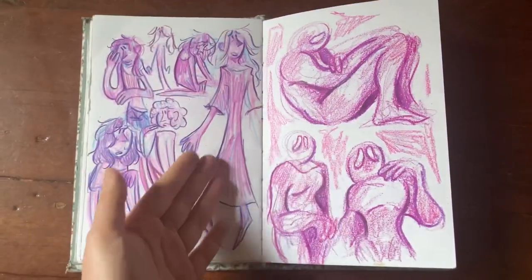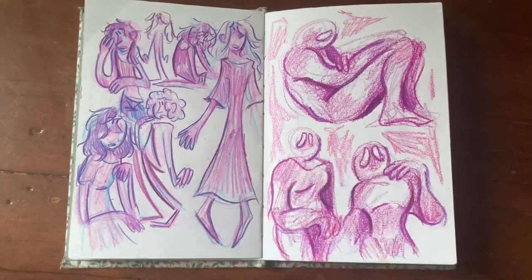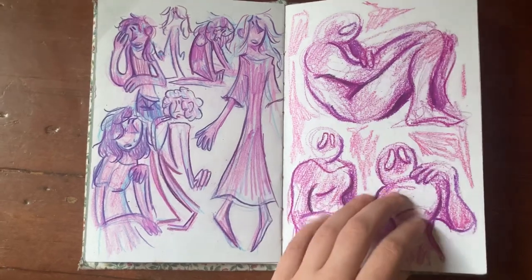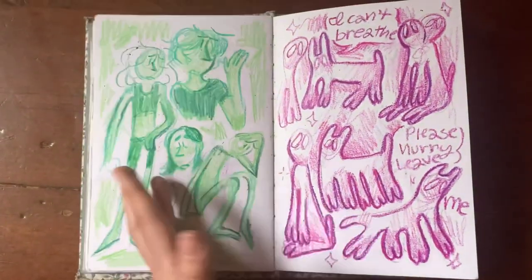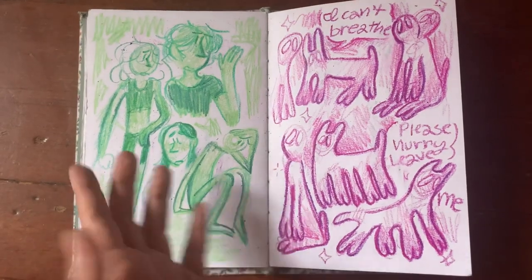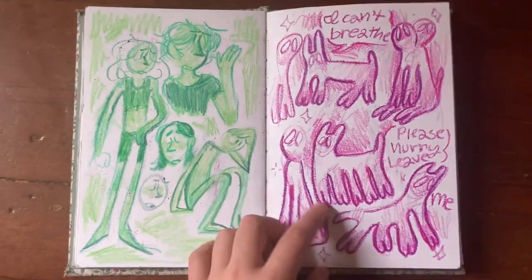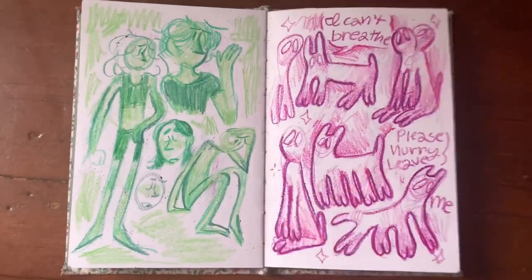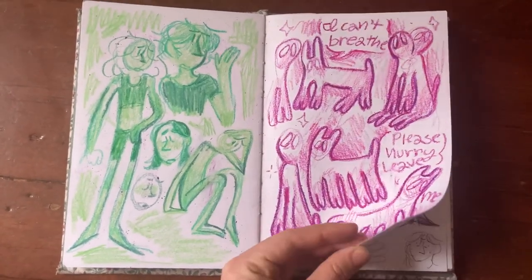More colored pencil stuff, and then here's when I broke out my Crayola crayons — I have an embarrassingly large amount of them, but I love them. I drew some figure stuff. I'm not a big fan of the green crayons I picked out. And then some dogs with Mitski lyrics — so you know I was going through something when there are Mitski lyrics in the sketchbook.